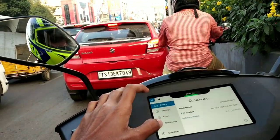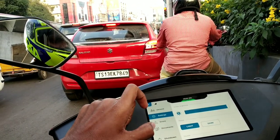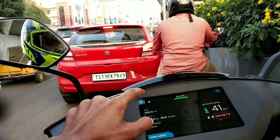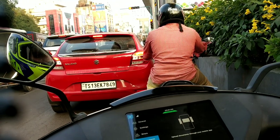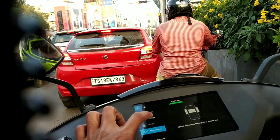In the settings we have registration number and owner name details. The screen brightness can be set accordingly and it even has a dark mode. Below that there are error logs, and a documents section where you can upload your driving license and RC.